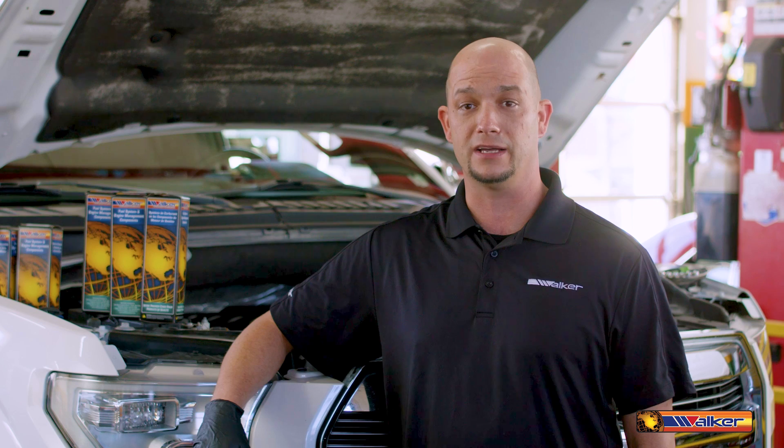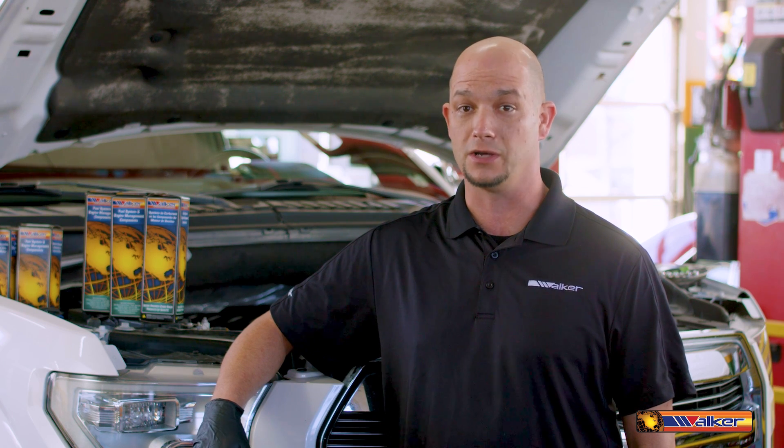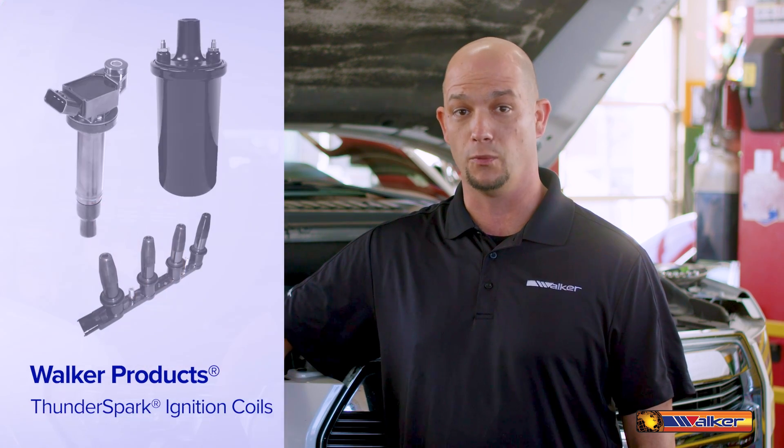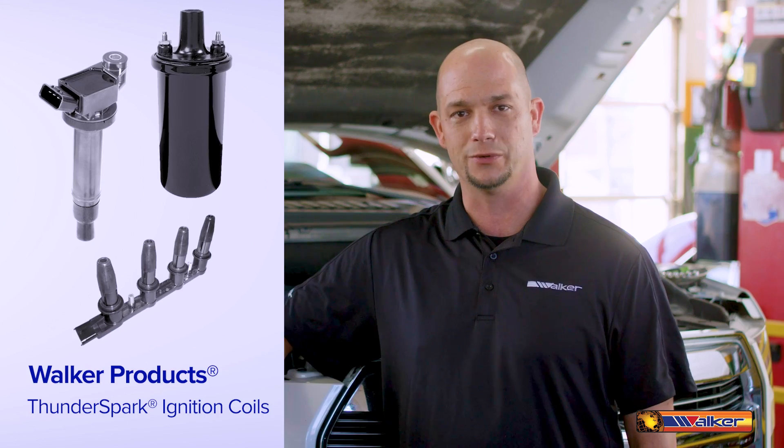Since this truck has over a hundred thousand miles, it is typically advised to replace all the ignition coils at once along with the spark plugs as a tune-up and preventative maintenance. Today we're replacing all of the coils with Walker Products Thunder Spark ignition coils, so let's get to it.